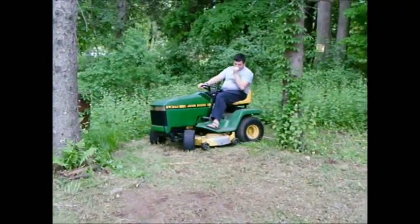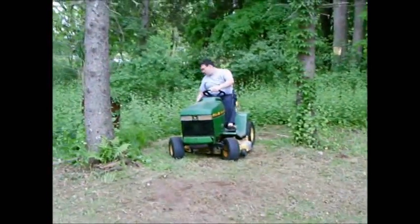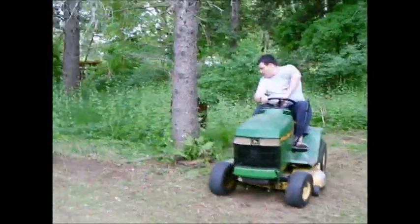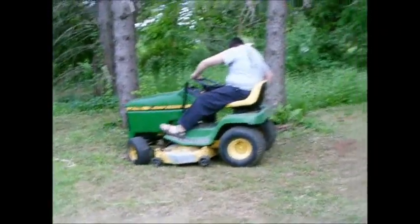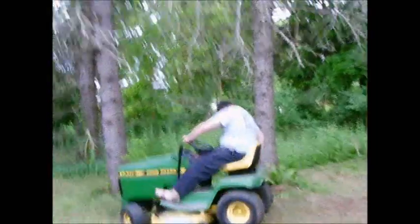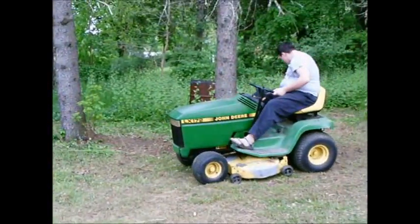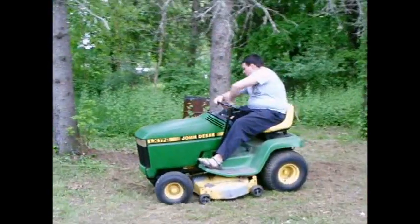Nice and slow. Good job. And it's not really supposed to be difficult. This is just him having technical problems, because it's his third time driving it.